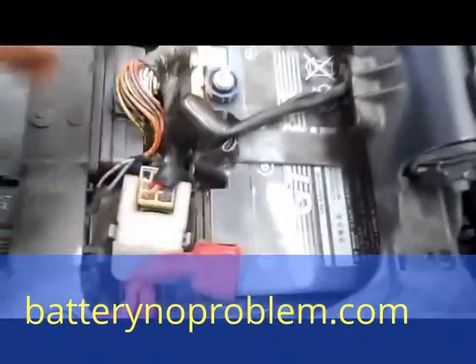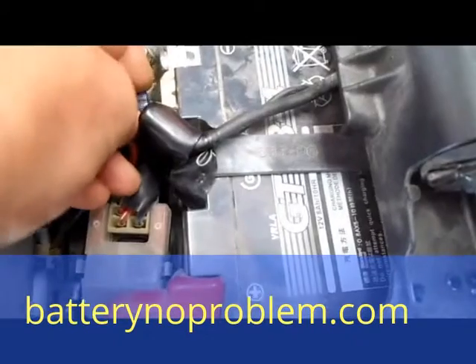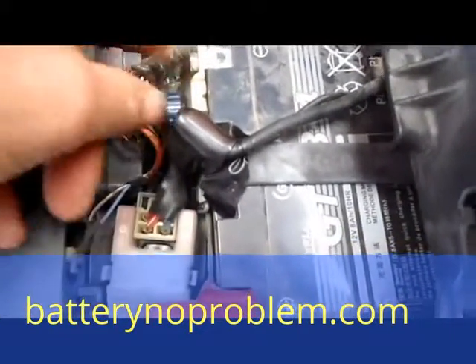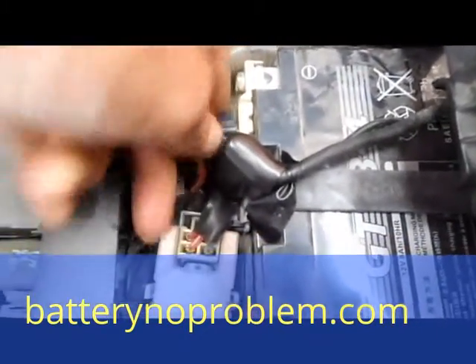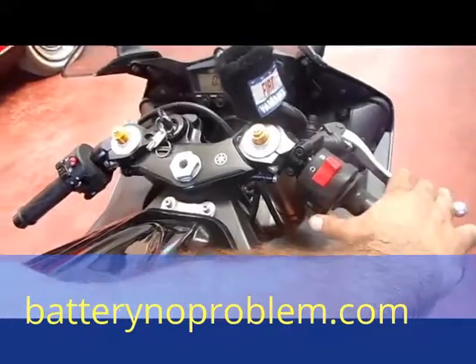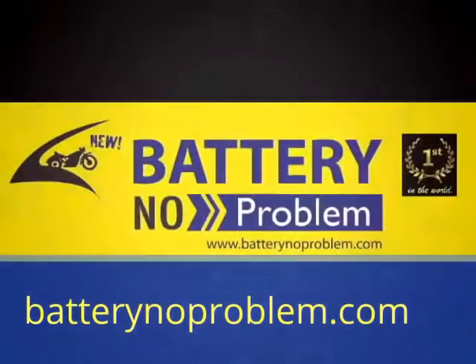The electricity for the motorcycle is totally cut off by this button. It is not necessary to disconnect the battery and pull off the button totally — but if you want self-protection, you have to take it with you. That's another very fine detail of the battery switch from Battery No Problem. That's all — enjoy this video, have a good day, thanks for watching. Battery No Problem, bye!